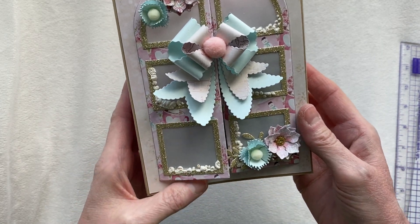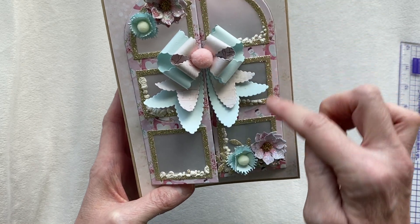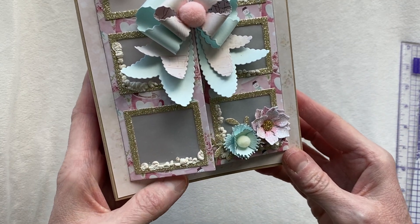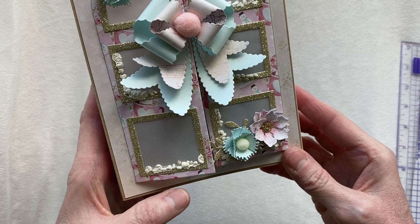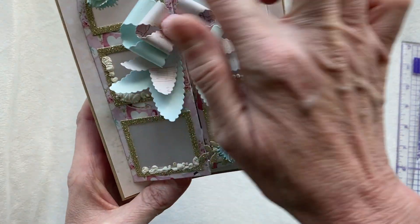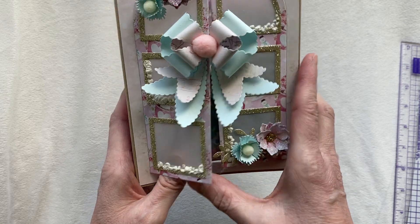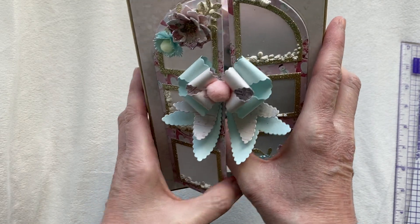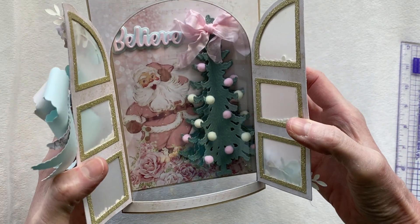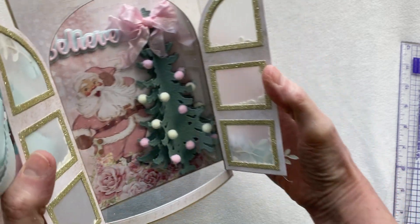Here are my doors, and in the die set it's got all the little frames to create your little doors. I chose to use vellum instead of acetate, and then I used fake snow on all of my windows just to make it look like a wintertime scene. When you open the doors inside, we have this absolutely adorable 3D scene.